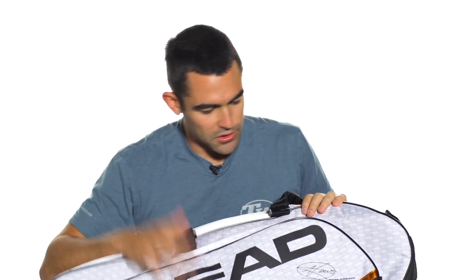A lightweight version of the bag that you're going to see Novak Djokovic rocking out on tour. Awesome design, great performance. This is the Head Djokovic series combi bag.